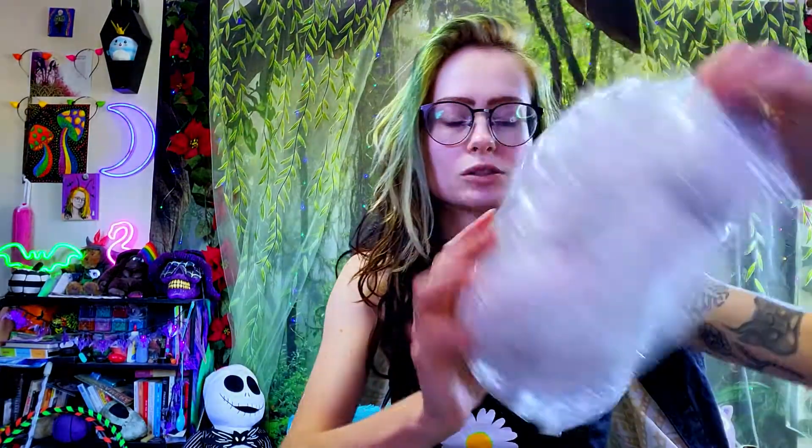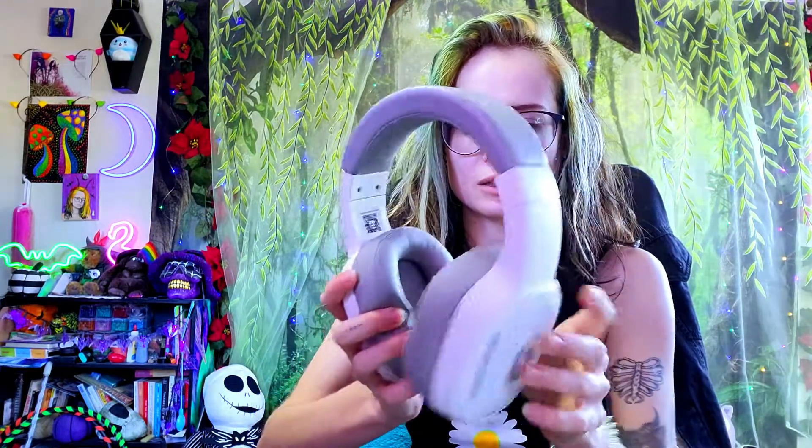Alrighty, so there's a little manual in here. Here it is — it's all wrapped up in bubble wrap to protect it. These look really nice, honestly, from first glance. The cups especially feel really soft.